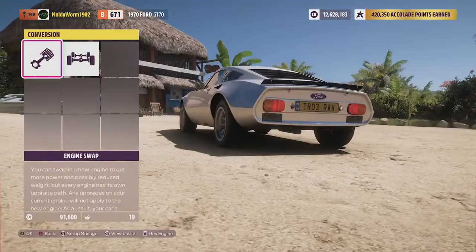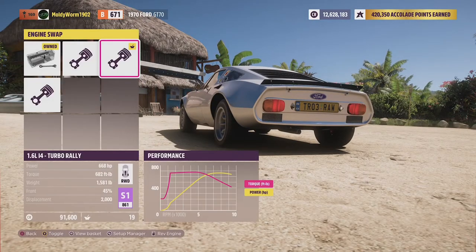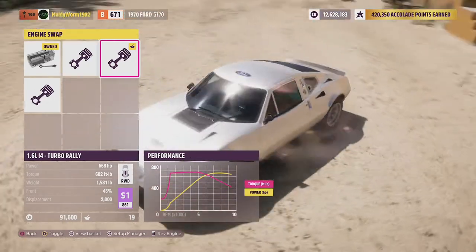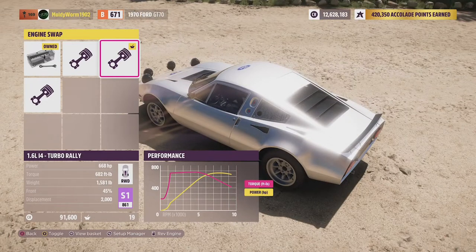With all the upgrades and this engine we have 668 horsepower — roughly half what we had in the Pontiac in the last episode. We have 682 pound-feet of torque, the thing now weighs 1,581 pounds, and it has a 2.0-litre engine with the turbo. The thing is rear-engine, rear-wheel drive. I'm curious to see how this does down our track, so I'm going to go and tune and paint the thing and I will see you in a minute.